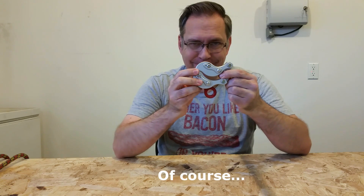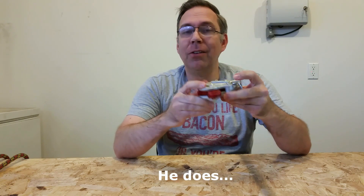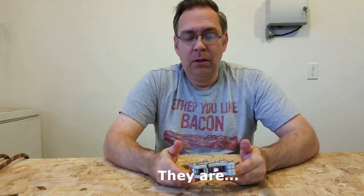I want to talk about the Akimbo. I always want to talk about the Akimbo. Frankly, my family is sick of me talking about the Akimbo. Here's the deal.